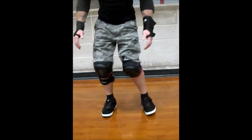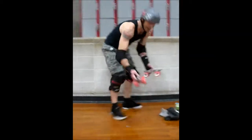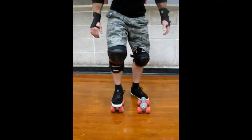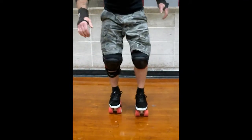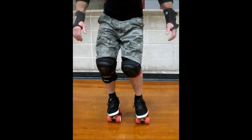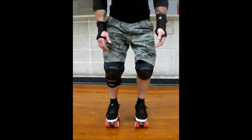Right edge. Left edge. And you do this in your skate — no boots. Right edge. Left edge. When I start skating, I should be able to turn in this. The egg shape can also be done.